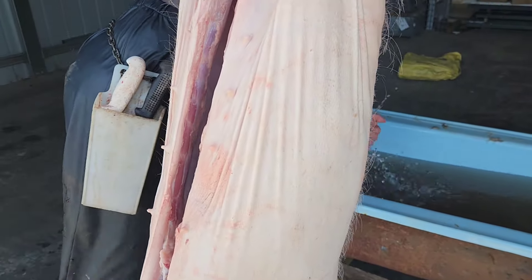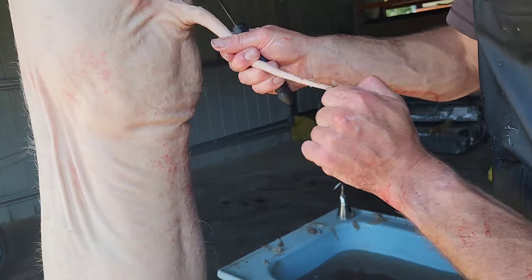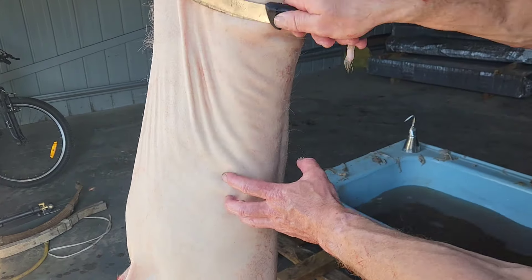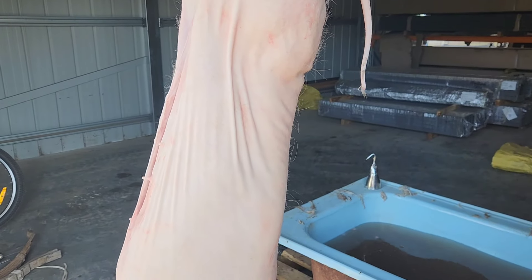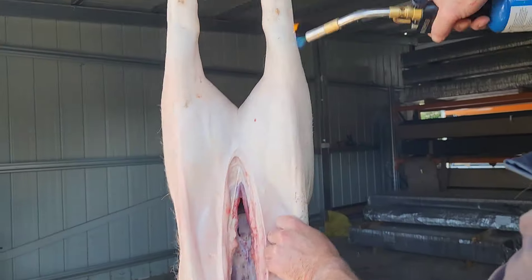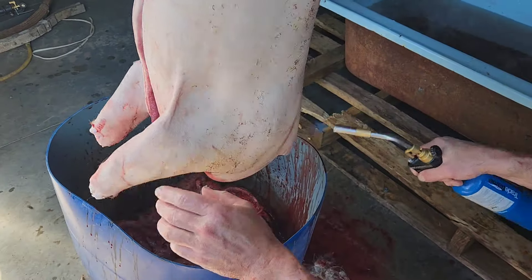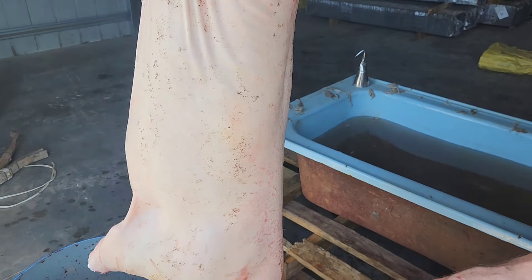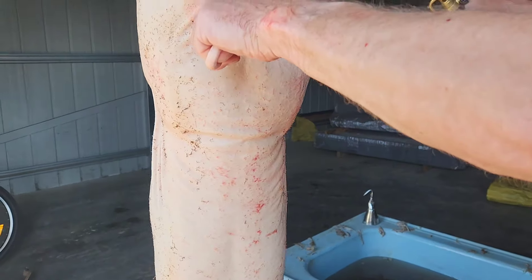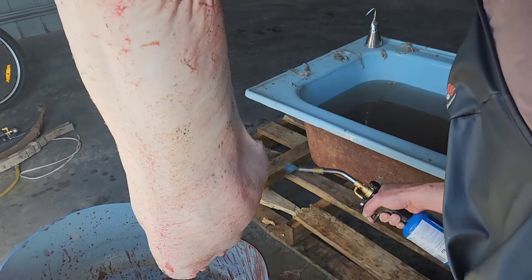Now I'll just get rid of this excess hair on it. You can see that hair I was talking about — you could shave it, you could get the knife and just shave that, but it's probably just as easy to burn it off. So we'll get that burner and just seal that last hair off — all that fine stuff that didn't come off. They do exactly the same thing in the abattoirs.